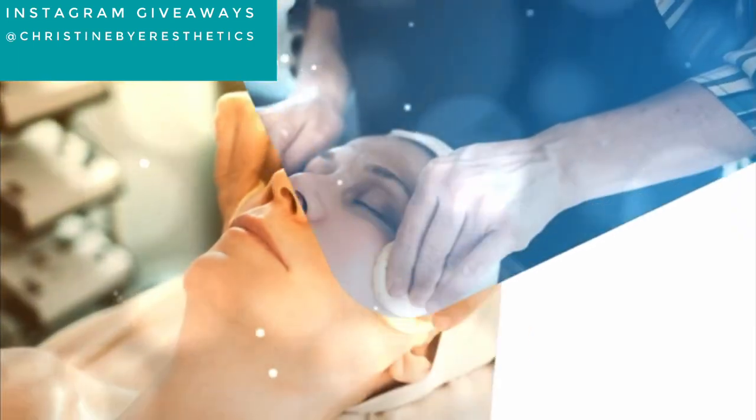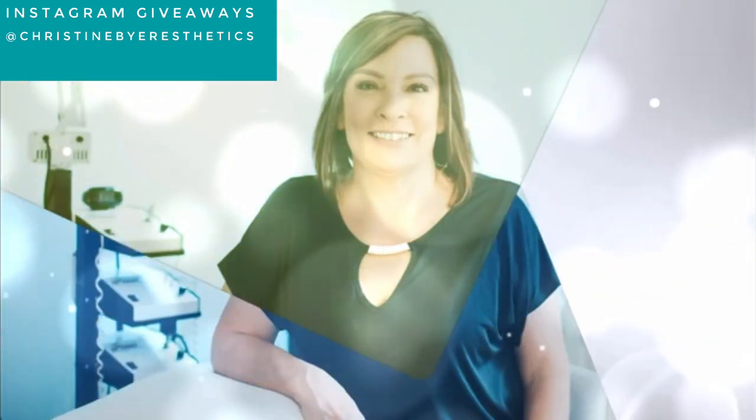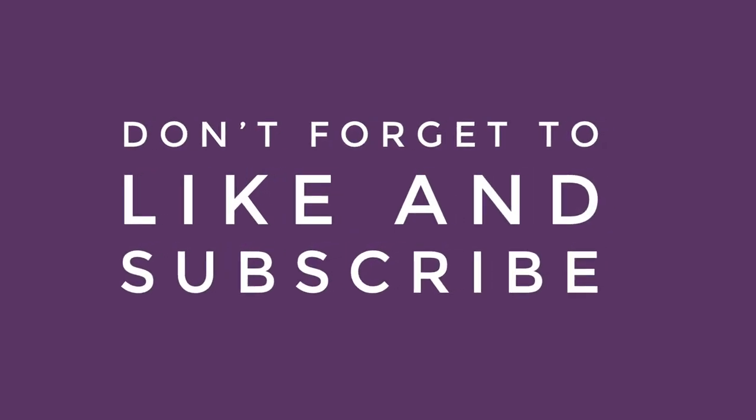If you are complaining about lip lines and general dissatisfaction with your mouth area, stay tuned. In this video, I just want to do a quick mouth treatment. Welcome back. Christine Beyer here, licensed esthetician for 21 years, coming up on 22 now.